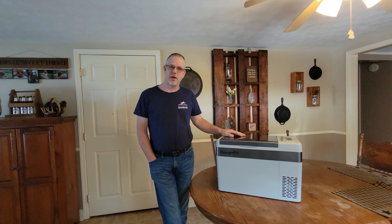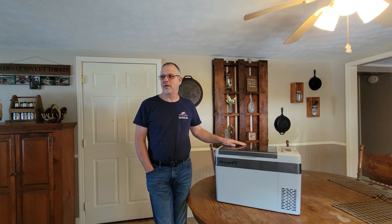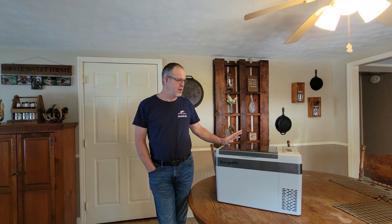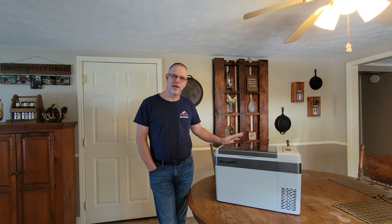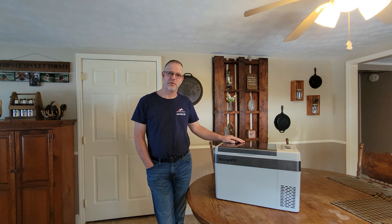Right now we don't have a trip coming up, but we've got some close friends — Jeremy and Kim from Down South Off-Road and Outdoor — who are getting ready to make a little trip. We're going to send this with them and let them do a real-world test on what they think about this particular refrigerator.